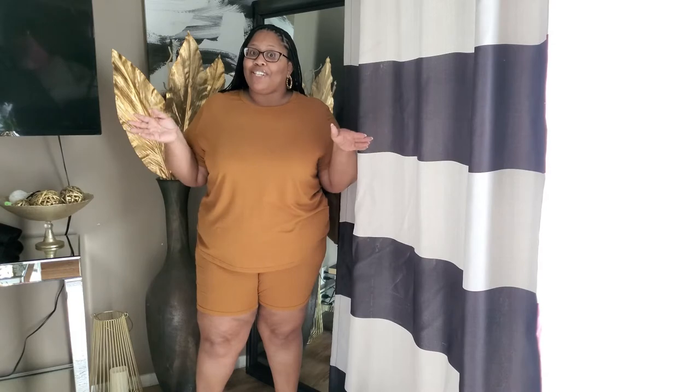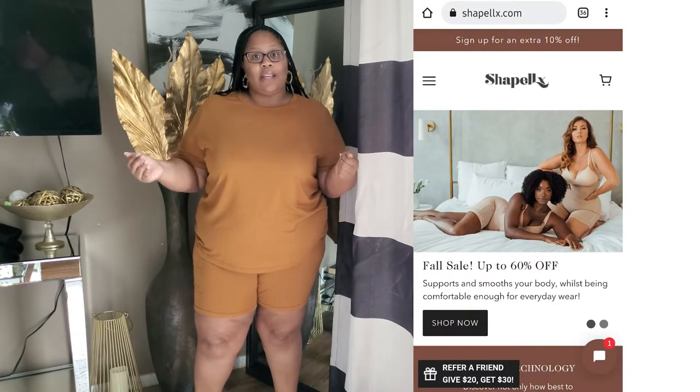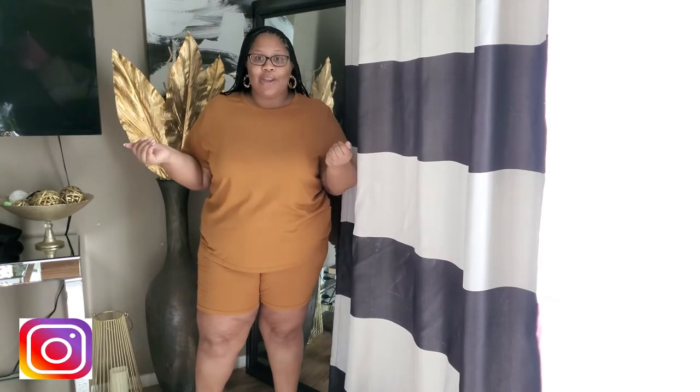Today's video is going to be different than any other video I've done — this is my first collab, you guys, I'm so excited! I am collaborating with ShapeLLX. They are a hot Instagram shapewear distributor and they also have a website. They reached out to me on Instagram to do this video, and they sent me not one but two pieces to review.